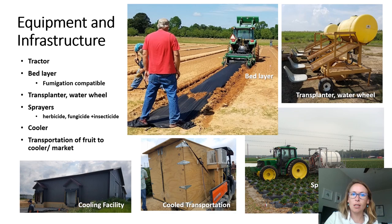I also briefly want to comment on the equipment and infrastructure needed for plasticulture strawberry production. Some of this could include tractors, bed layers — possibly bed layers compatible with fumigation equipment if fumigation is planned. Transplanters, which are generally used on a large scale to speed planting, still require people to set the plants as you can see in the top right-hand corner. Some kind of spraying equipment will be required for both organic and conventional production. Cooling facilities to hold fruit once picked are also required, and often some kind of cooled transportation is used to move fruit to market or between the field and the cooling facility. The cool transportation unit in the bottom picture was built by a grower — essentially just a box with an air conditioning unit attached, placed in the back of a Kubota.